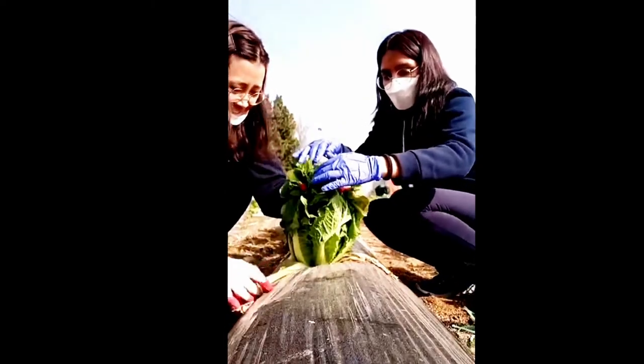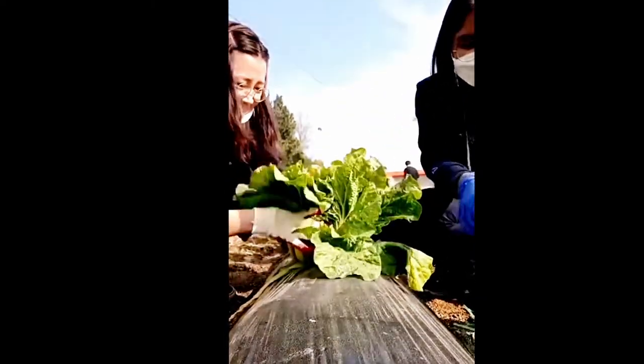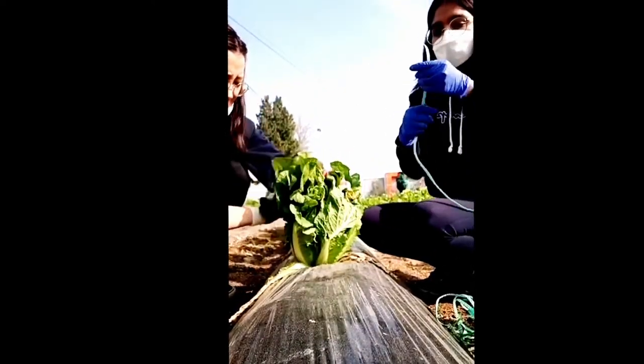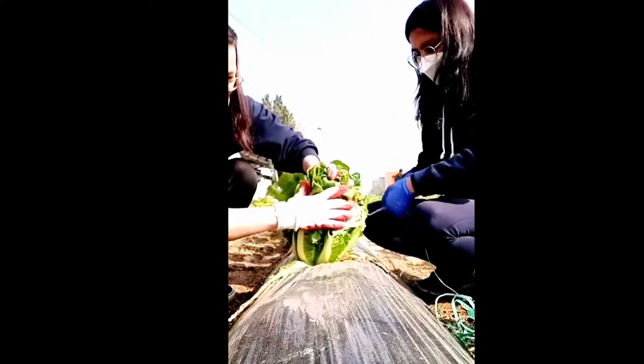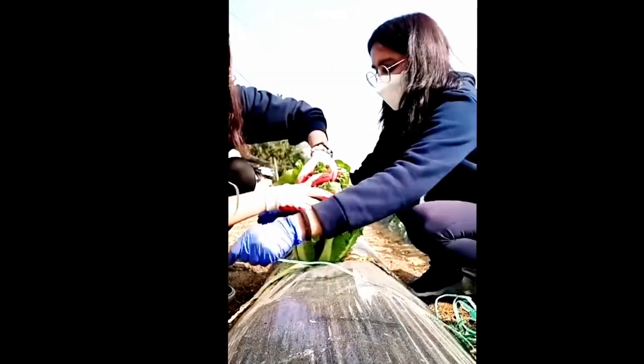The idea of tying up with the rope is to help the cabbage plant make a better head — the marketable size. After a few weeks of tying it with the rope, the heads will be of marketable size and will be ready to be harvested for making kimchi in the winter season.